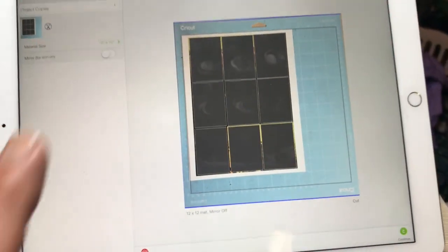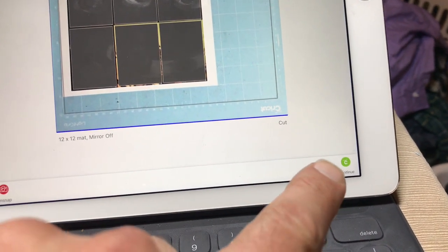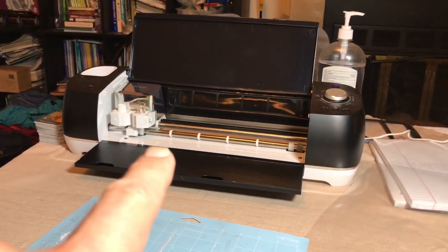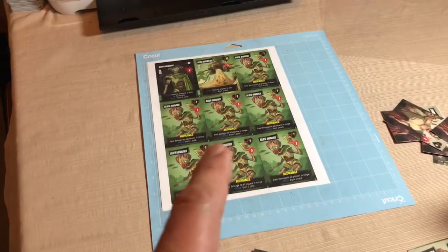Once I've got all the software configuration done, the next step is to press the continue button. The Cricut Design Space software would communicate with the Cricut via Bluetooth, and then it would start cutting.